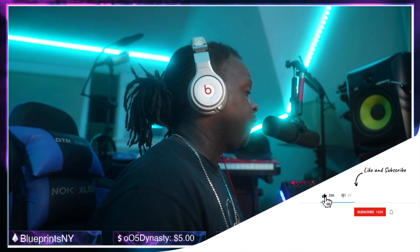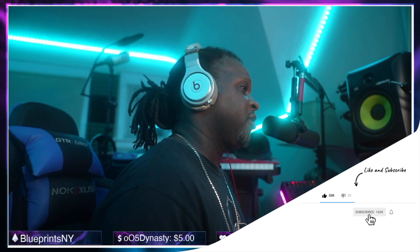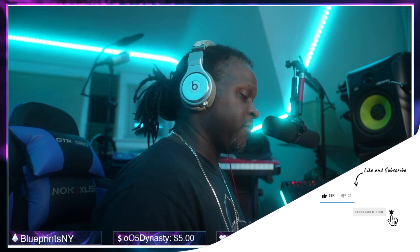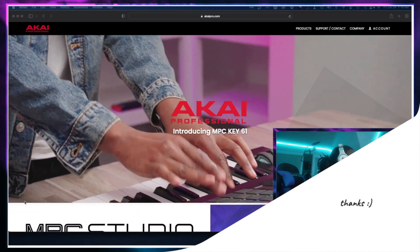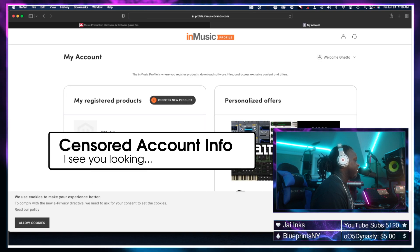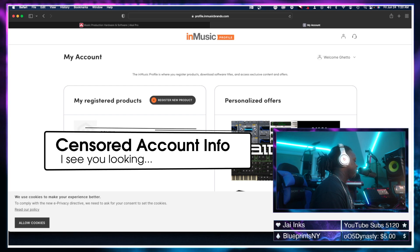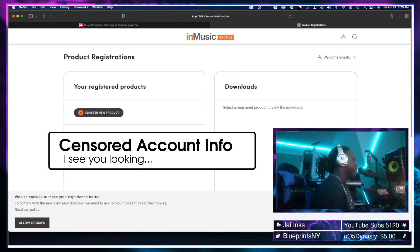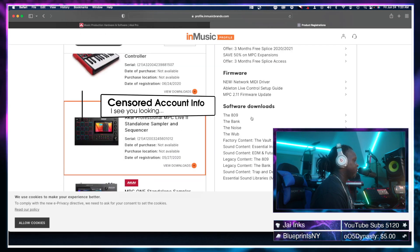The first thing we need to do is go to our Akai account, log in, and download the new version of the update. We're on the Akai Pro website — we're going to go to Account, get signed in, and then go down to our registered products. If you have multiple devices like I do, any one of them will have the new update, so we're going to go to our MPC Live 2 and click View Downloads.